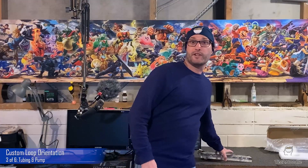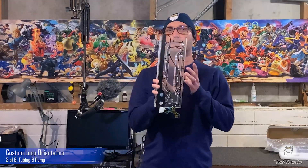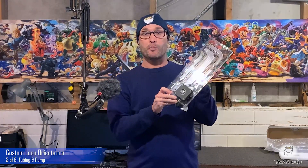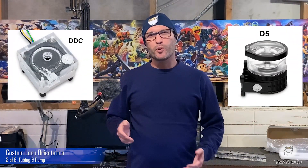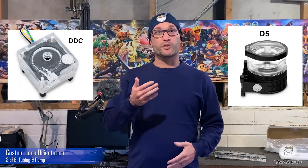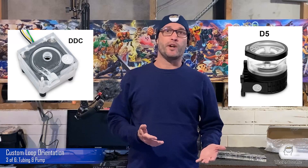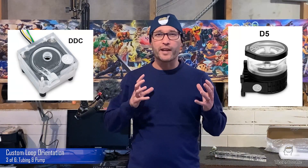There are also a lot of pump and reservoir combos available, and even pump and water block combos. If you do use one of these, just make sure you put it the right way up so that the pump is at the bottom. Which pump you choose doesn't matter much. To a point, higher flow rates yield better temperatures, but any modern pump will provide a high enough flow rate for all but the biggest and most complicated custom loops.